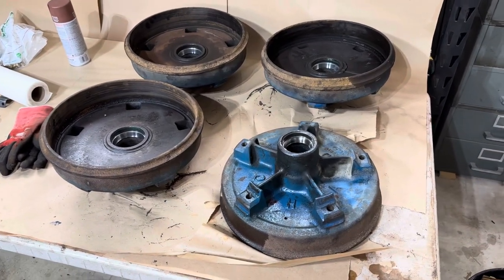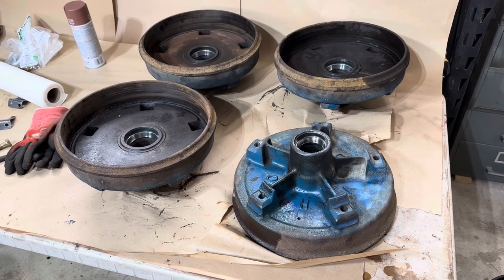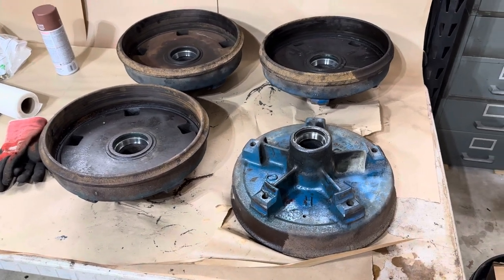Hi, my name is Guy Fredrickson. Today is Sunday, February 4th, 2024, and this is an update on the brakes for the Martignac trailer.